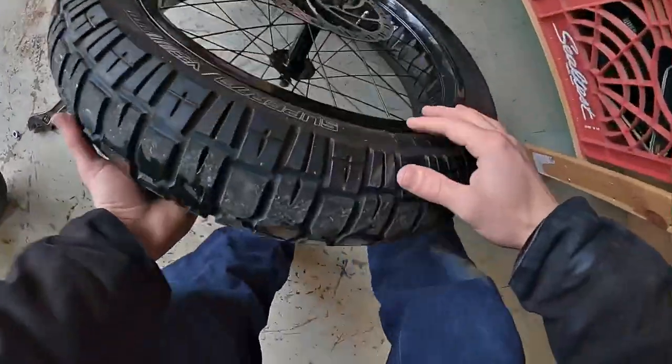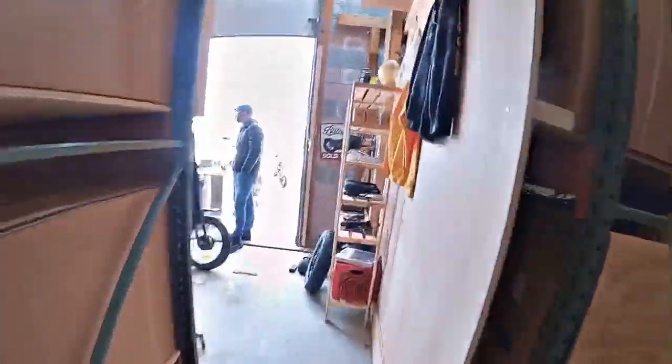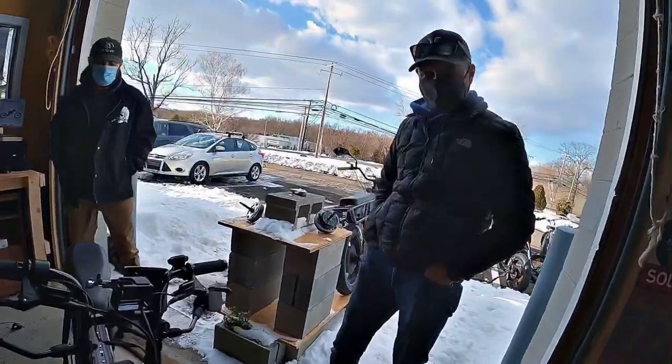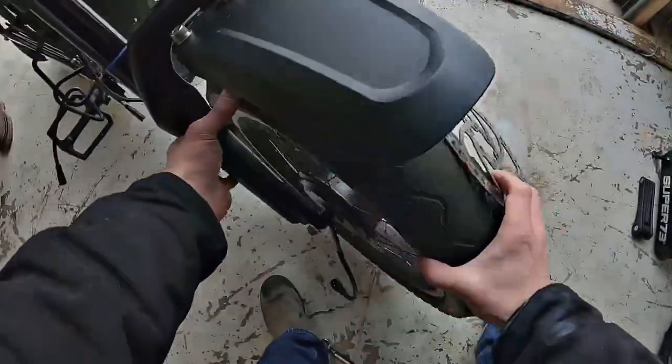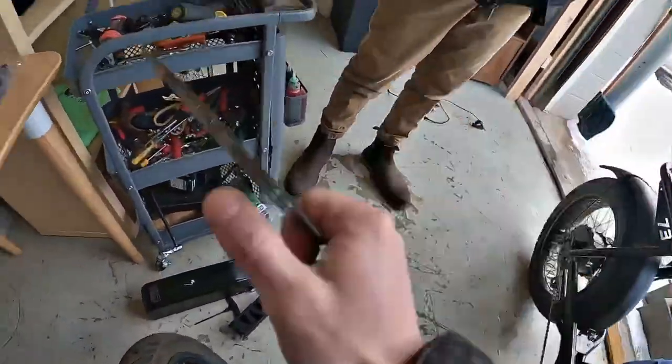Are these 180mm discs? They are. Okay, I'll be right back. We're going to have to take the wheel off — no problem. I thought it was a 160mm disc like the other ones, but it looks like they've upgraded this guy to better discs.